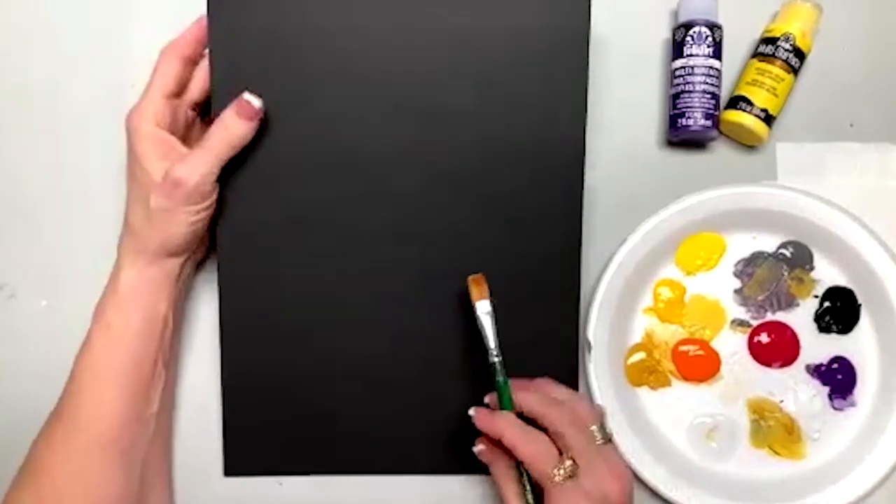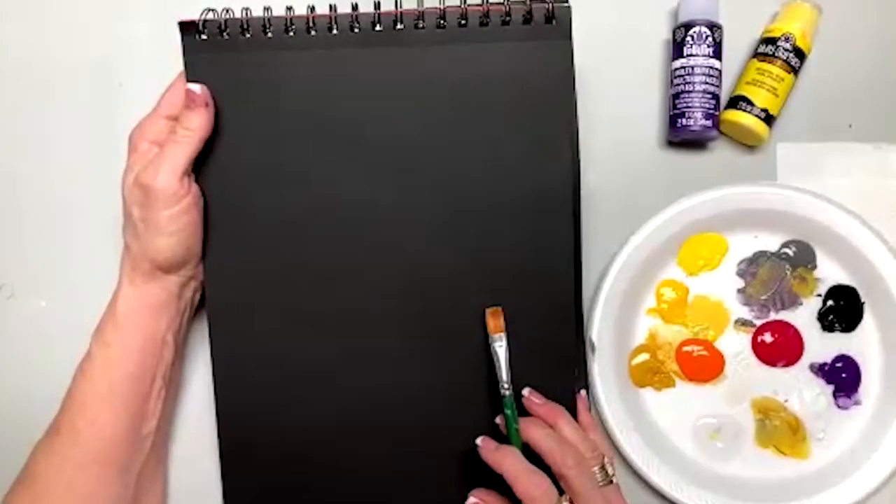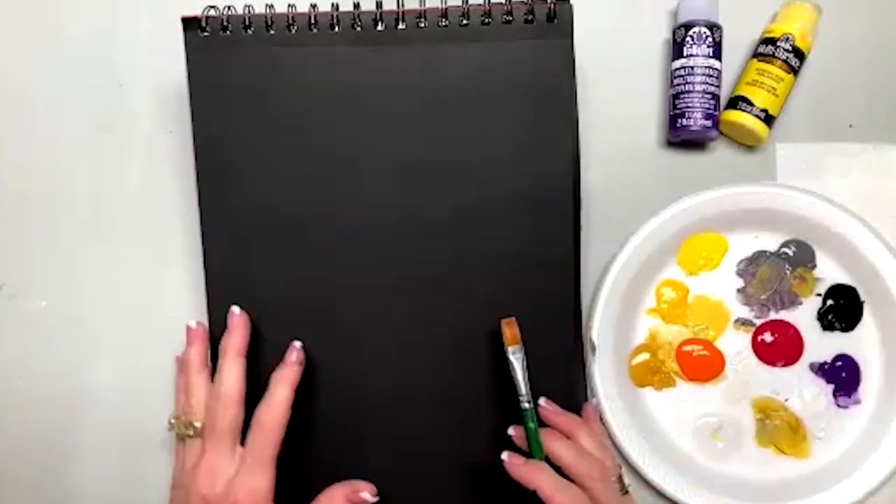Hello, guys. This is another Practice Strokes, and I'm going to go over some simple flowers that make your bouquets more wonderful.